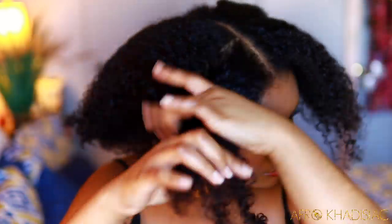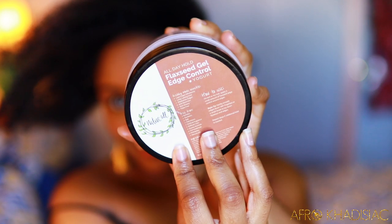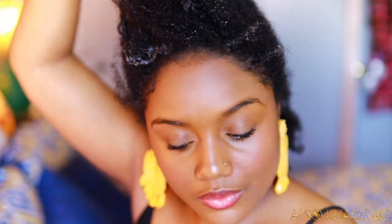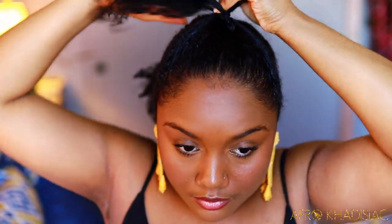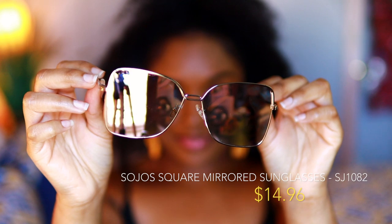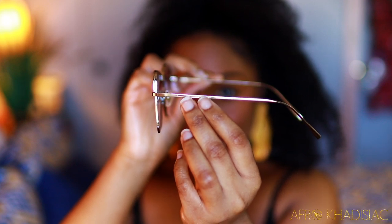Now moving on to hairstyle number three, which is one of my favorite hairstyles — the half up, half down. I'm spritzing my hair with some water and applying some natural club flaxseed gel edge control, which has a really nice hold. I'm using my Goodie Ouchless hair ribbon over the bungee band for this particular hairstyle, since it has less fabric and works better for smaller ponytails. I'm pairing this with Soljo's square mirrored sunglasses in the shade pink — these are really cool because they're mirrored, so whatever you see will reflect back and no one can see your actual eyes.